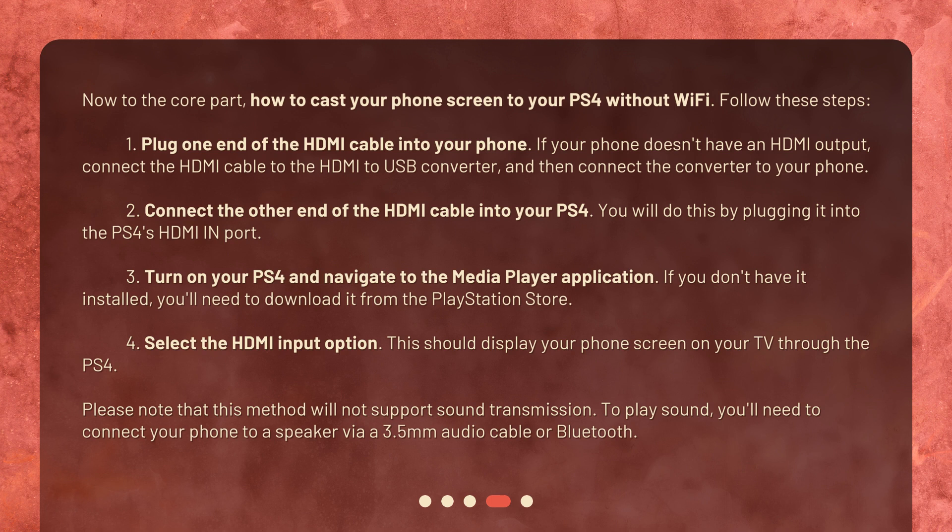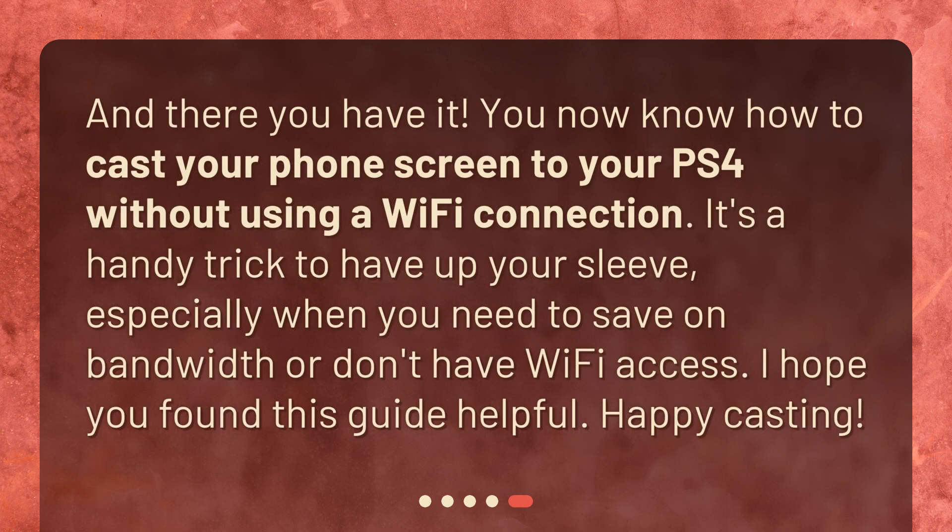Please note that this method will not support sound transmission. To play sound, you'll need to connect your phone to a speaker via a 3.5mm audio cable or Bluetooth. And there you have it — you now know how to cast your phone screen to your PS4 without using a Wi-Fi connection. It's a handy trick to have up your sleeve, especially when you need to save on bandwidth or don't have Wi-Fi access. I hope you found this guide helpful. Happy casting!